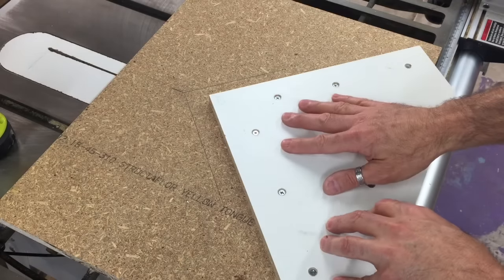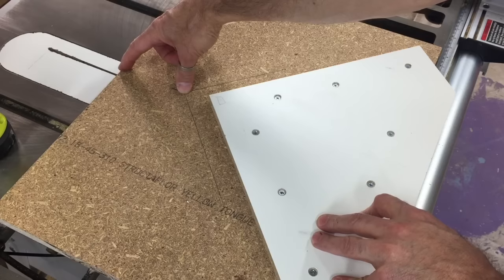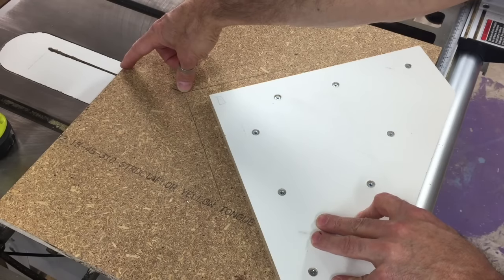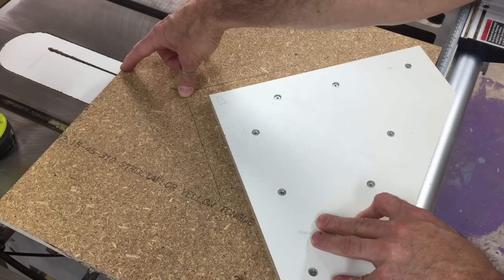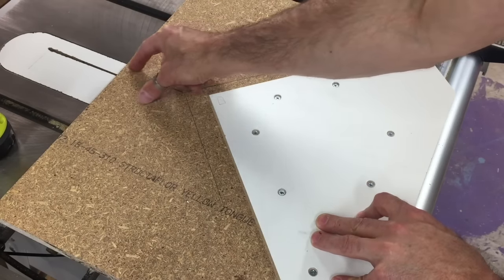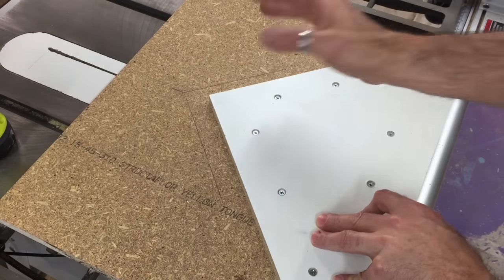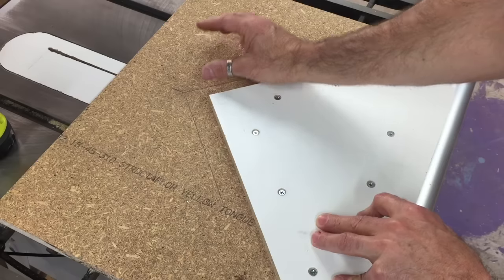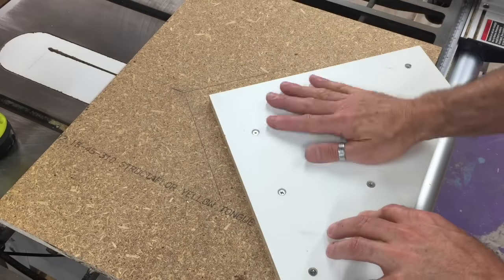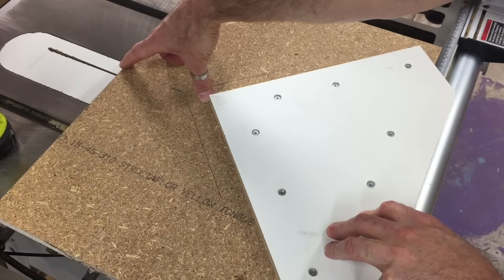I've moved the position of the backing board slightly because the original position was about four inches from the end. But that four inches is the length of the diagonal cut, which is longer than the width of the board — so I was restricted to about three and a half inches wide. Just in case I wanted to do anything wider than that, it would hang over the edge. So I've repositioned it and moved it down — it's now six inches from the edge of the sled.